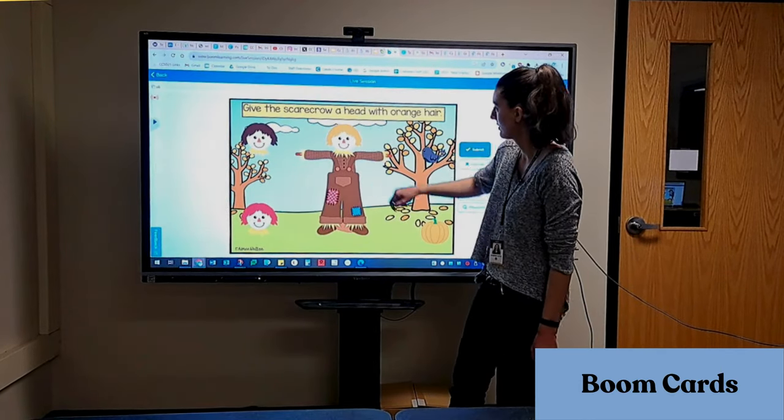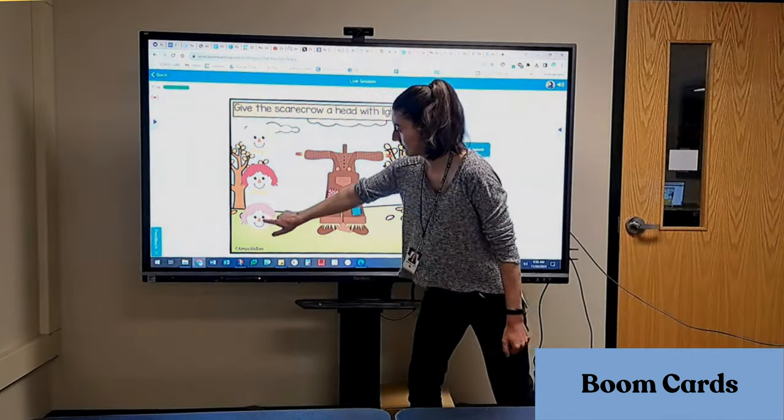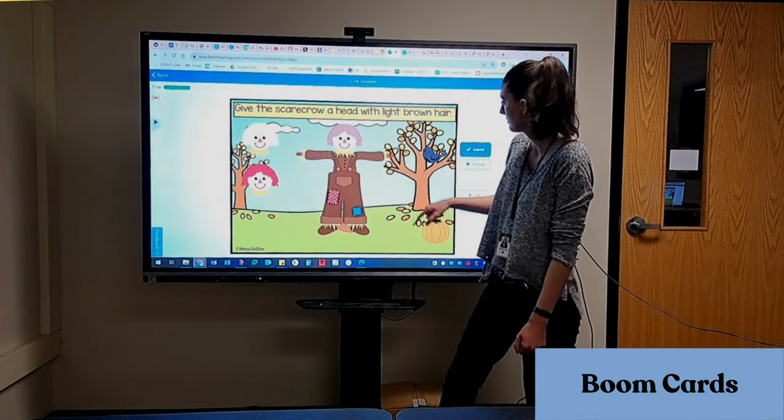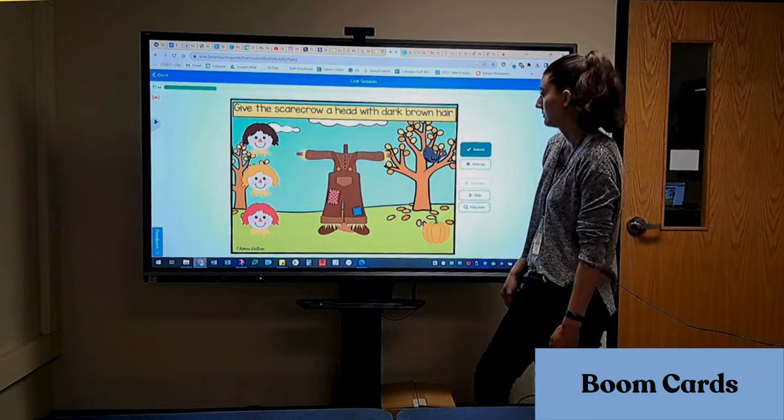Boom Card lessons are another popular option to use with the ViewSonic. In this example, I'm using an activity that has drag and drop. Boom Cards would also be a great option for special education classrooms.